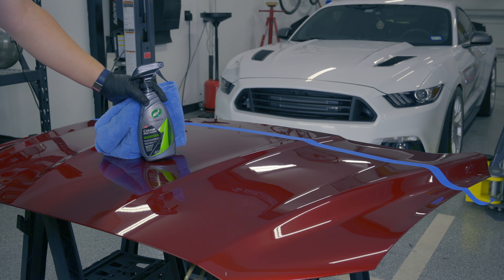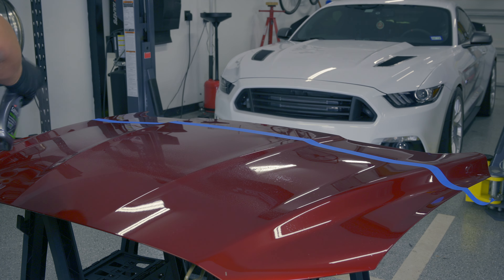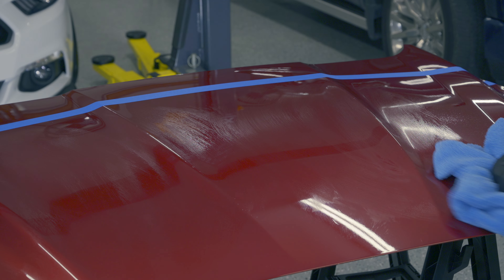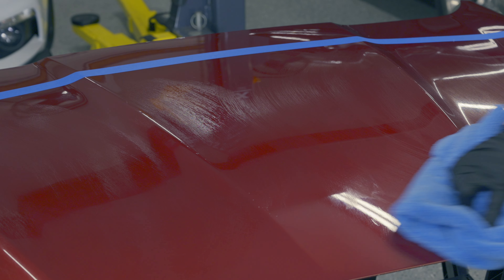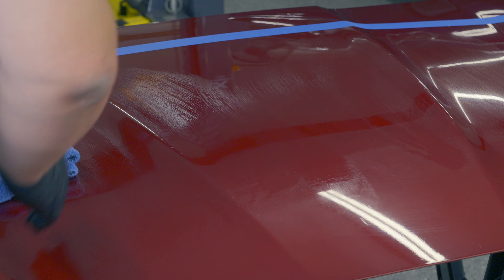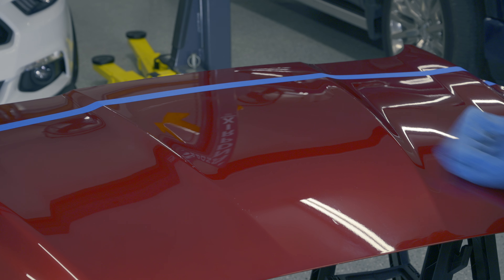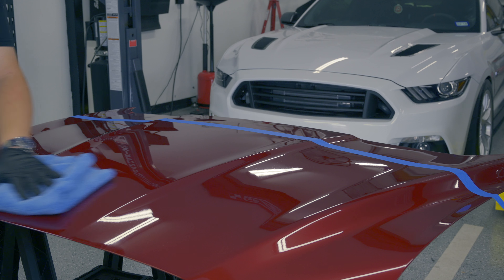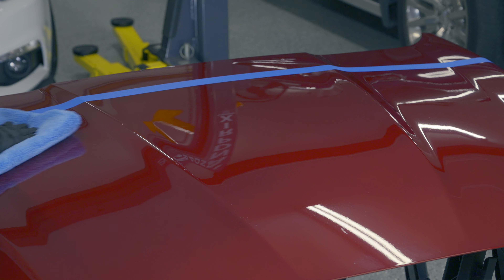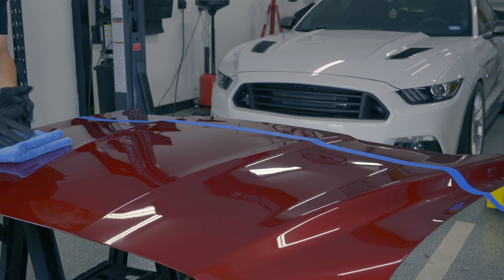Let's kick things off with application testing. This product claims it should be as easy as a few mists, and then we should be able to simply wipe the product around. Once the product is nice and wiped, I'm going to flip my towel. What a lot of people will do if they're actually working on a real vehicle with many surfaces is they will use a second towel, so they have both a clean towel and a dirty towel. The product has a few safety warnings — not getting it in your eyes and keeping it out of reach of children.